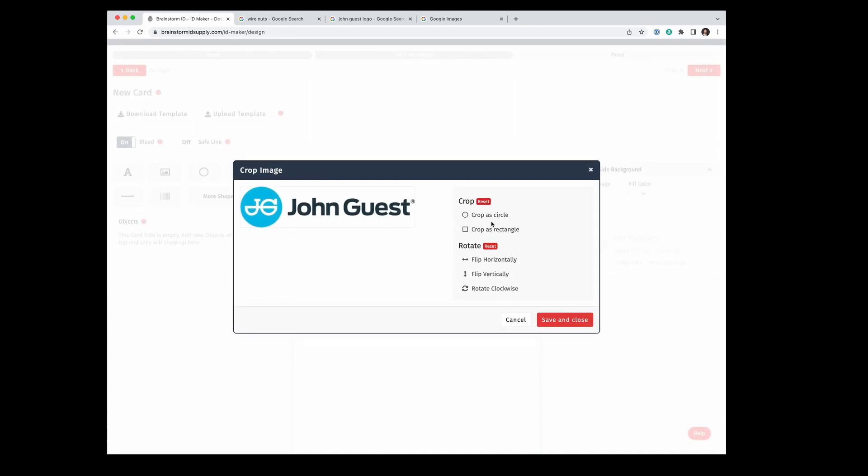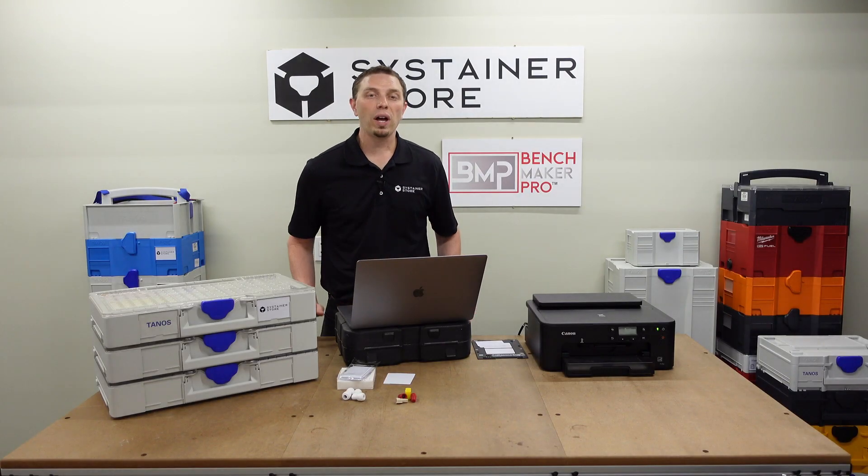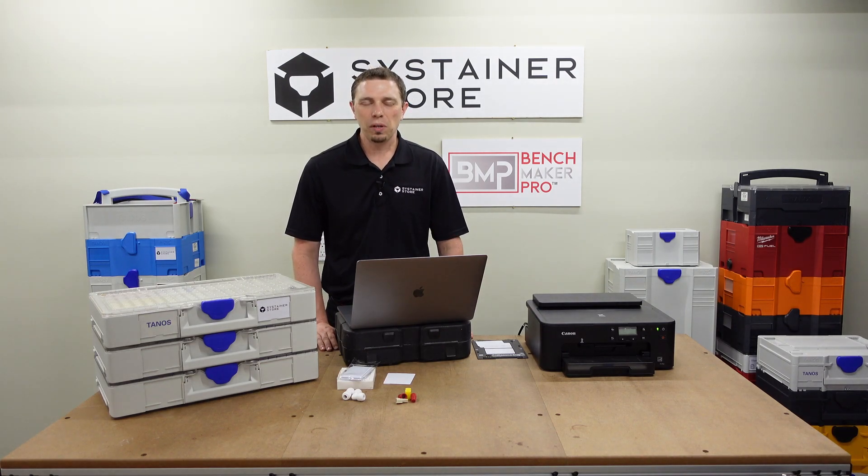Once it's uploaded, it's going to ask if you want to do any cropping or flipping — in our case, we don't. There it is, dropped right onto the card. There's a bounding box with different handles so you can resize it. We don't want it bleeding off the card, so I'm going to make the logo a little smaller, then use the center alignment to center it left-right and vertically on the card. Since I have a variety of John Guest fittings in my Sustainer, I'm not going to add any sizing information.